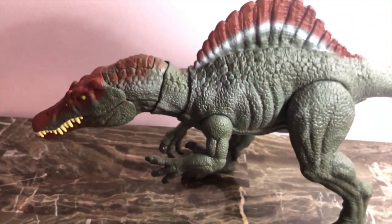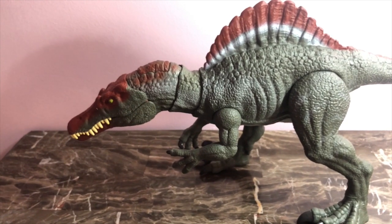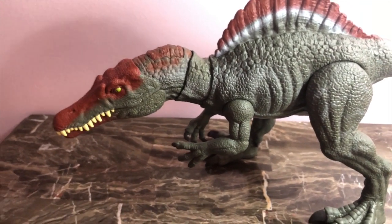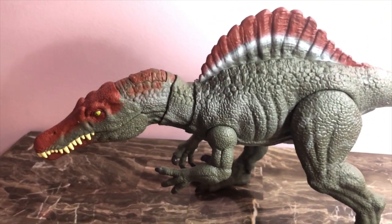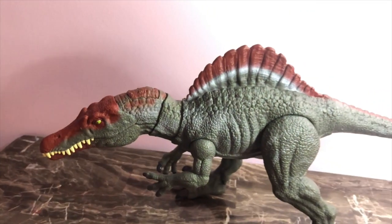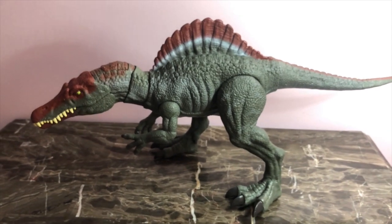Too bad we couldn't really get him at Target. It was really hard for me to come up on one — I wasn't really aware that they came out at Target, and by the time I found out they were already all sold out. So I had to look elsewhere. I think now there's a blue version coming out at Walmart, which we saw at San Diego Comic Con — they previewed him.